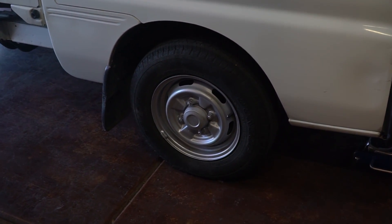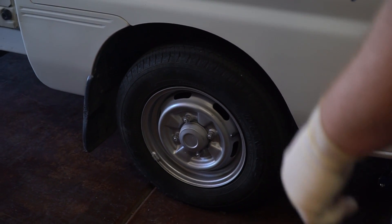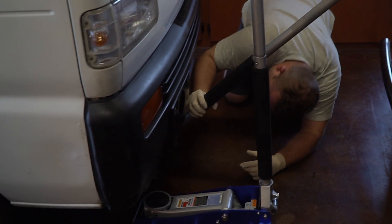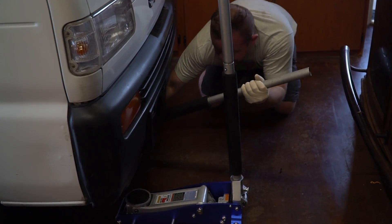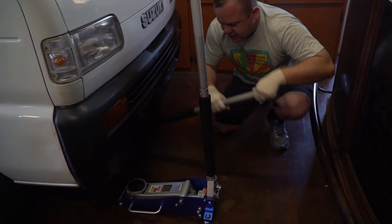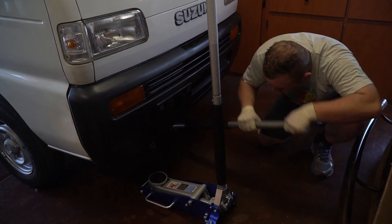This is going to be the spring replacement on a 93 Suzuki Carry. The first step is to loosen the lug nuts on your wheel. We're going to get under here and jack from the differential to lift the truck. You're going to need two jacks to get this done, and you'll see why we need the second one here in a little bit.